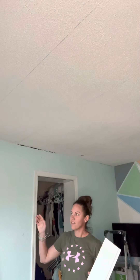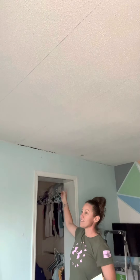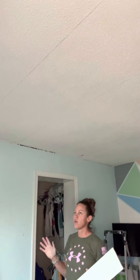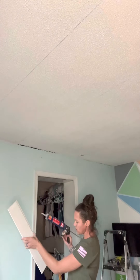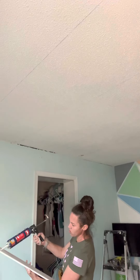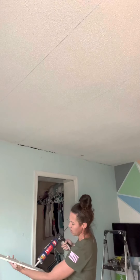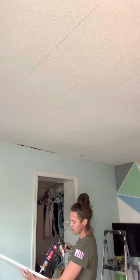Our boards are 12 feet long and the actual length of this room is 160 inches, so we're going to be staggering it a little bit — I don't want all the seams to line up in the same spot. I'm putting some liquid nail construction adhesive in a snake pattern along the back side of it; you don't have to go crazy with it, but it just helps adhere it up there.